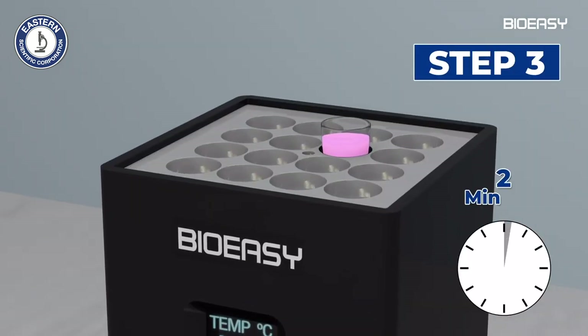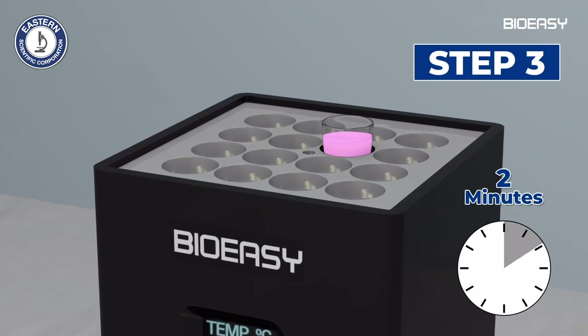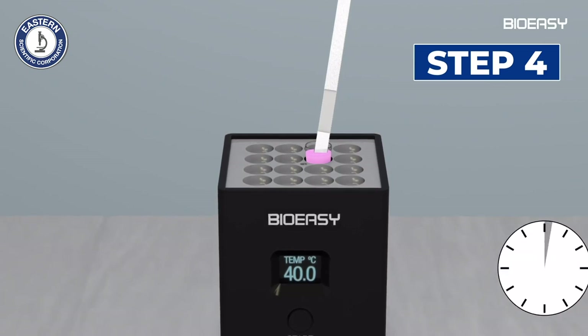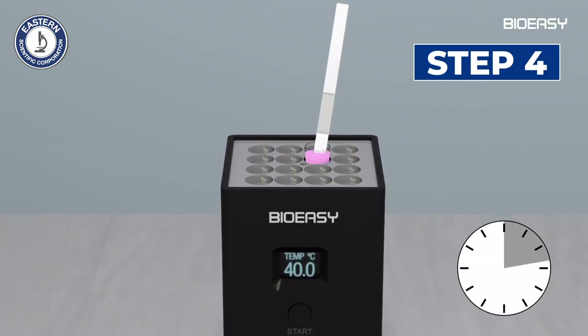Step three: incubate for two minutes at 40 degrees Celsius. Step four: insert the dipstick into the micro well after the first incubation.